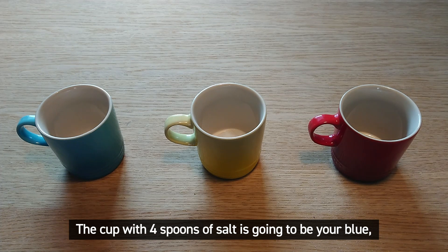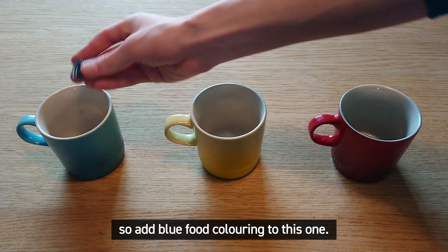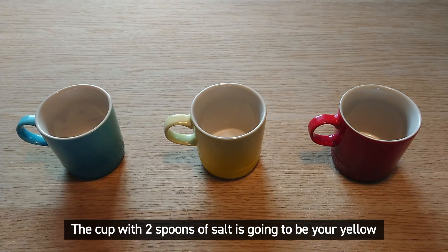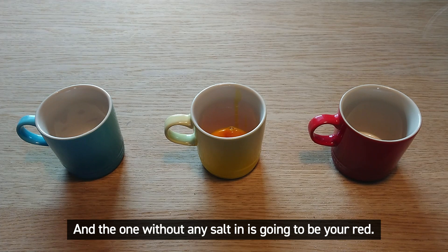The cup with four spoons of salt is going to be your blue, so add blue food colour into this one. The cup with two spoons of salt is going to be your yellow, so add some yellow food colour into that, and the one without any salt in is going to be your red.